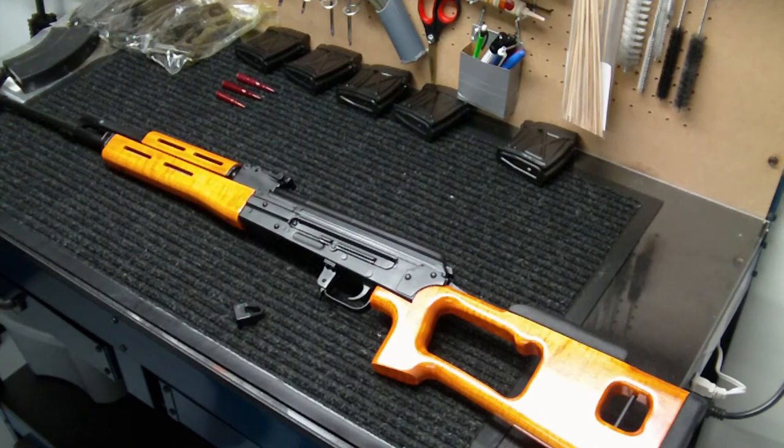I purchased the extra magazines for $50 a piece; now I'm seeing them listed on GunBroker for $100 a piece, which is just ridiculous. There's really no reason why it should be that expensive — it's really more or less price gouging, but supply and demand will definitely do that.